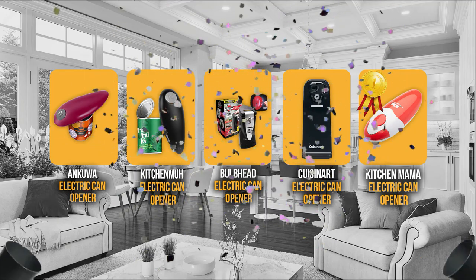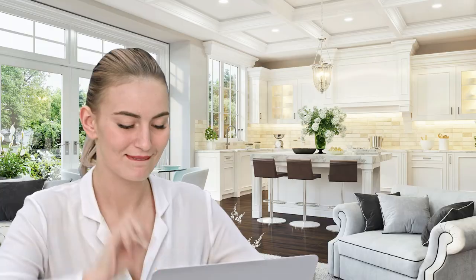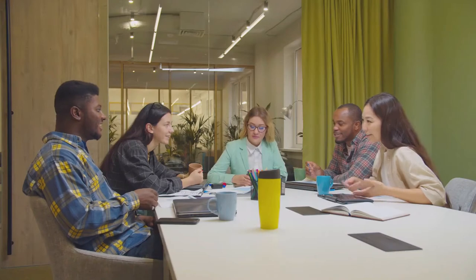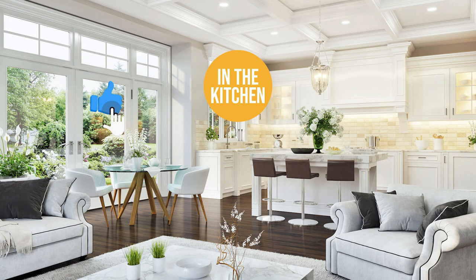And there you have it folks, the five can openers which got our team at In The Kitchen excited this year. If you have any contenders for our next can opener roundup which you would like our team to test, do drop it in the comments section below and we will be sure to look it over for our next updates. If you liked this video and it helped you in any way, please do give it a like and hit the subscribe button so you can stay connected and updated with all of our research into everything that makes our kitchens great. We look forward to seeing you in the kitchen again soon!